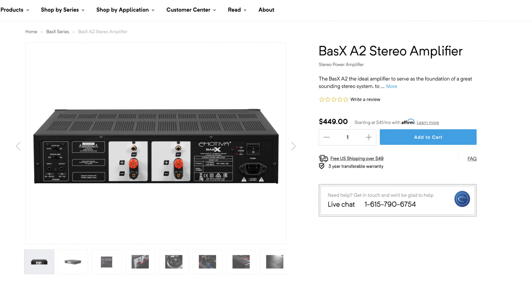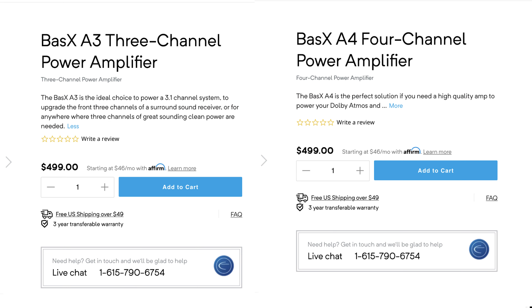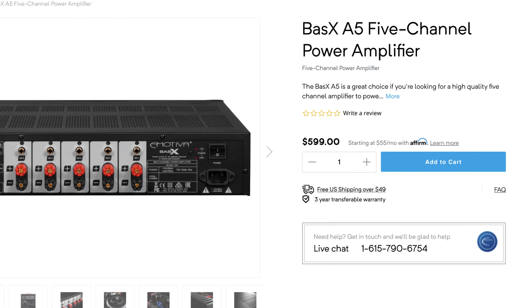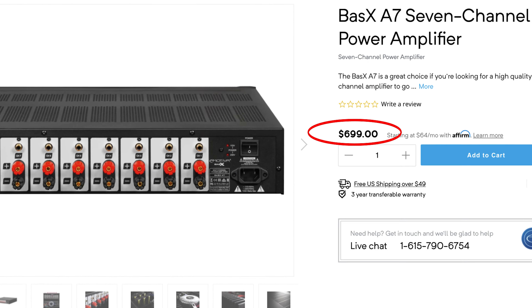How much is this going to set you back? The Basics A2 stereo amplifier is $449, the A3 and A4 are $499, the A5 is $599, and the A7 is $699 — which is honestly your best bet because it roughly translates to spending about a hundred dollars per channel of amplification.